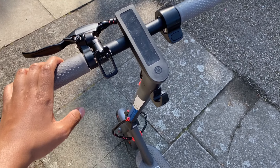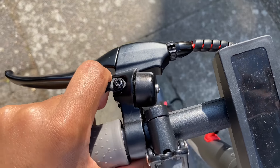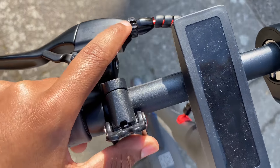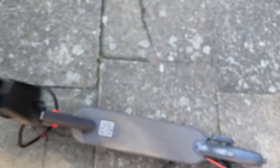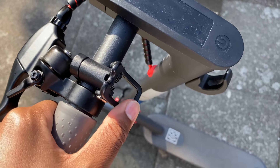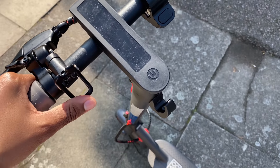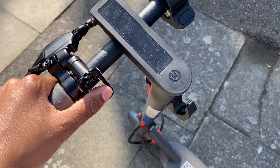One feature of this electric scooter which makes it a lot more durable than the Xiaomi M365 is the bell, because on this scooter the bell is on the side. On the Xiaomi M365 and M365 Pro, the bell is positioned where you fold the scooter and connect it, and over time that just weakens it — some users have reported their bell has actually broke.